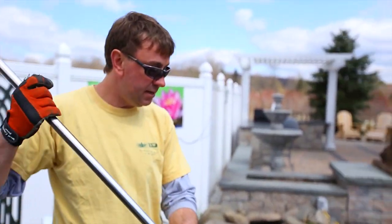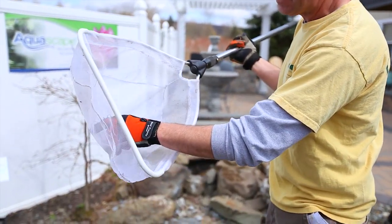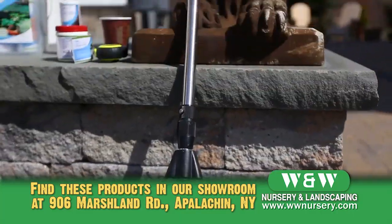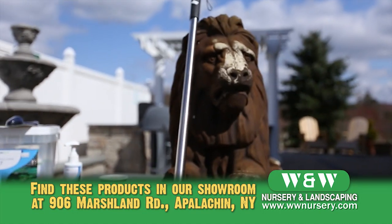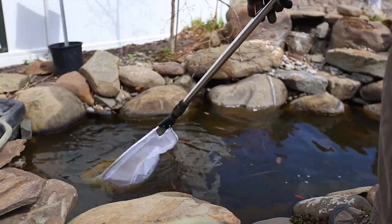We have these handy-dandy skimmer nets here. They're nice because they have a lot finer particles and can grab all the fines that are in the water garden. I'm just going to start by trying not to grab all my fish too.